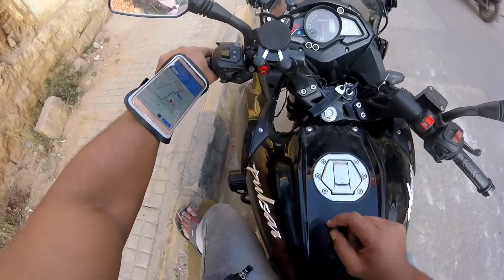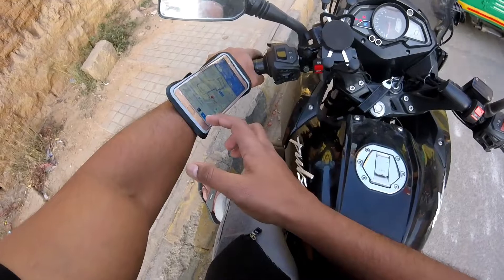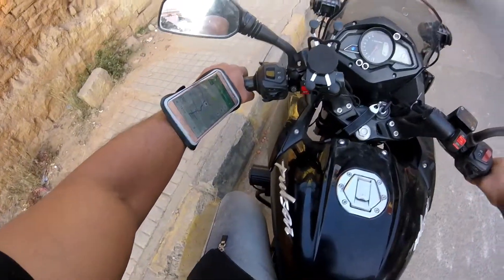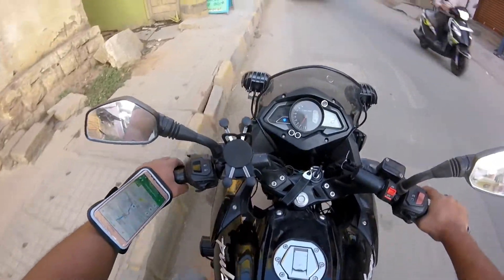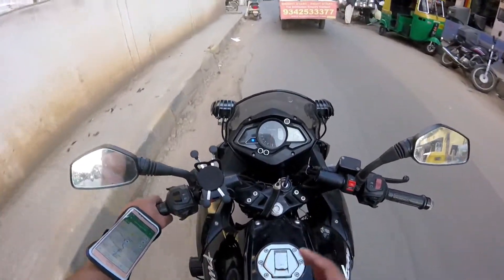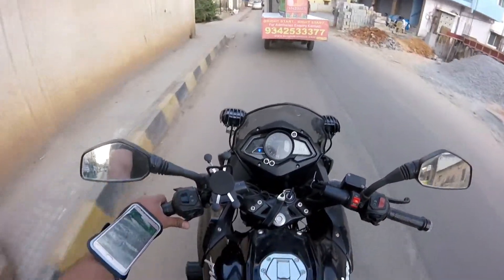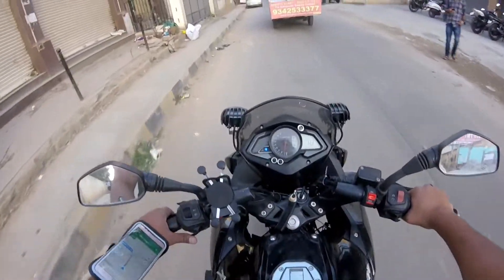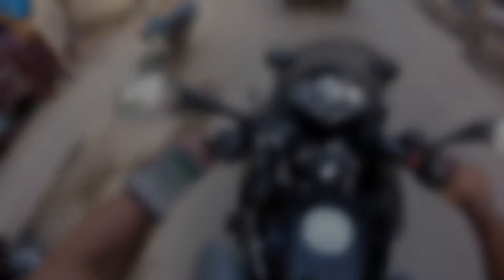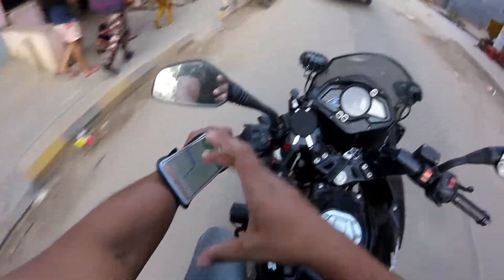If you want a good view of the map, you can adjust the angle. So I'm going to use this angle. Friends, there's no experiment like this on YouTube. I haven't seen any idea for a mobile holder replacement which can be used for bike riders. You can see how clearly you can see the map. You don't need a traditional holder if you have this.